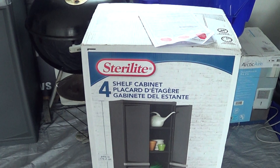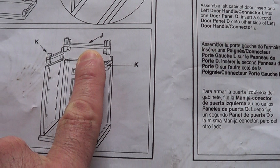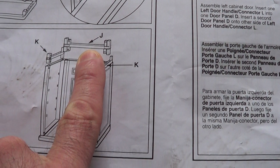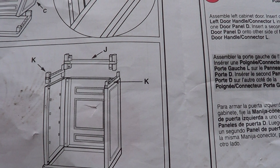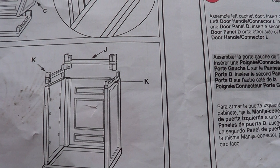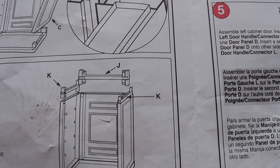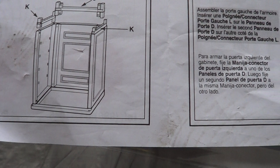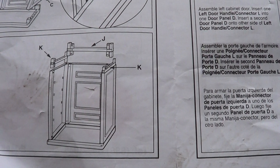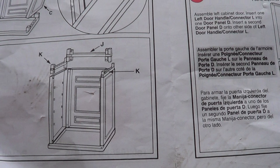The only problem I had — and I'll show you on here — was this piece. The J-connector did not want to fit in, and it actually cracked the plastic a little bit on the inside. Kind of annoyed about that, but no big deal really — it's just a cheap cabinet. It must have been a little bit oversized. I was doing it by hand; I wasn't using a rubber mallet or a hammer or anything like that.